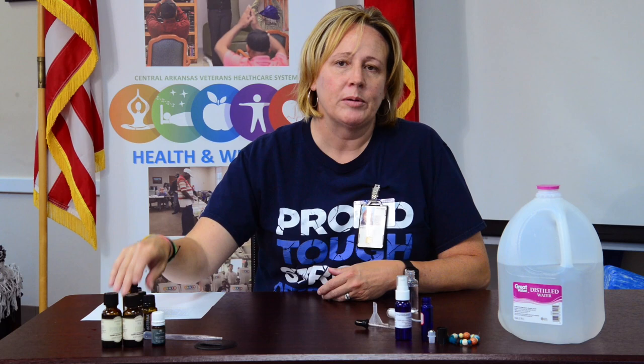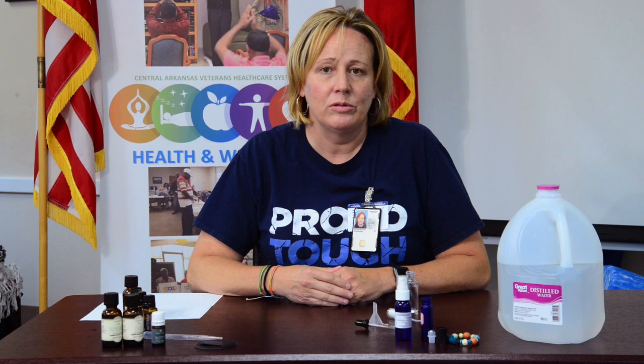The sweet fennel is really interesting because in studies it's been shown to be just as effective as DEET. I like the sweet fennel because it smells like licorice. The only problem with sweet fennel is you have to be really careful because it can cause some skin sensitivity. So if you have sensitive skin, you want to be careful how much you actually use of the fennel. But there are other essential oils that you can use for bug spray — these are just the ones that I choose.